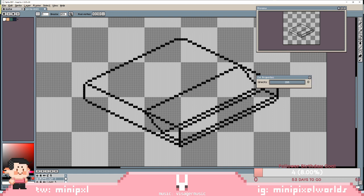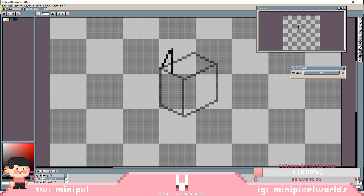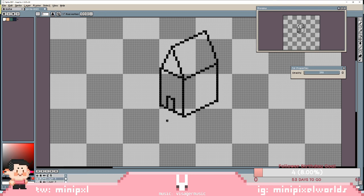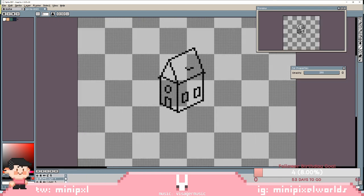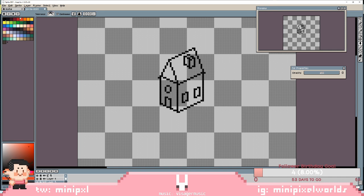Let's also do a little house on top of everything. Let's try to stick to these colors — it's already a lot of colors, but let's try to stick to those.